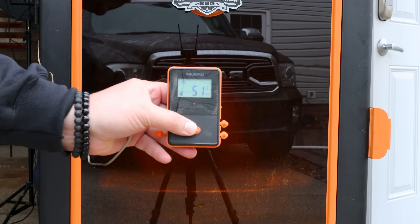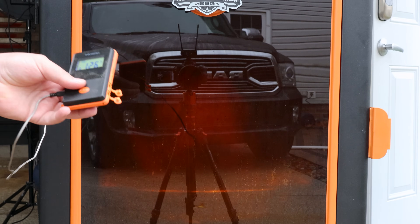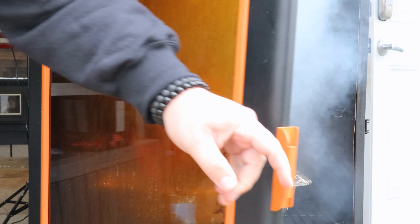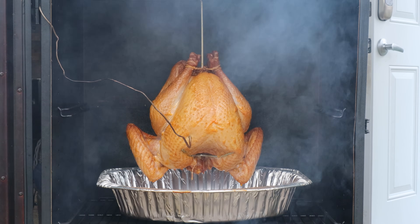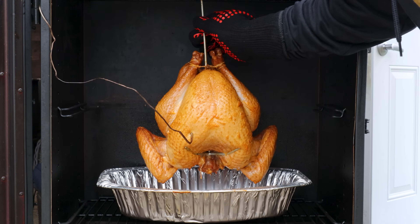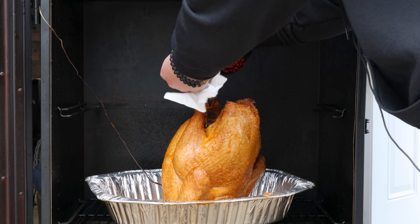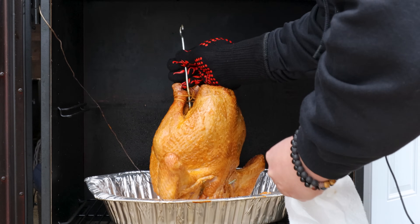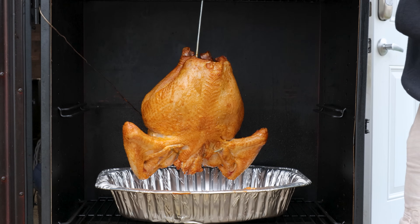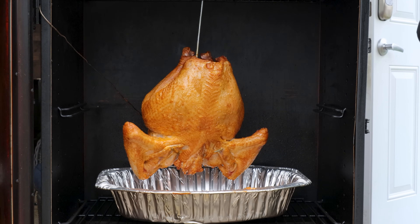We are at 124 degrees Fahrenheit, or 51 degrees Celsius. It's been exactly two hours and we are on good track. Let's get the door open — full of smoke, of course, for the drama. That looks really good. I'm liking that color. The skin is still very moist, so that mayo is doing its job. I'm going to get a look at the back side — it's looking about the same, but I think I'm going to rotate it. I don't have to spritz it or anything. I'll come back just before it's done so we can take one more look and then let it rest.